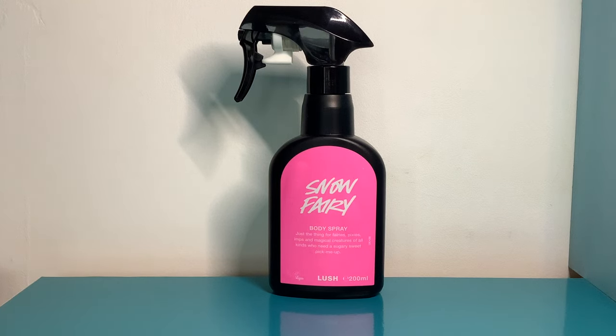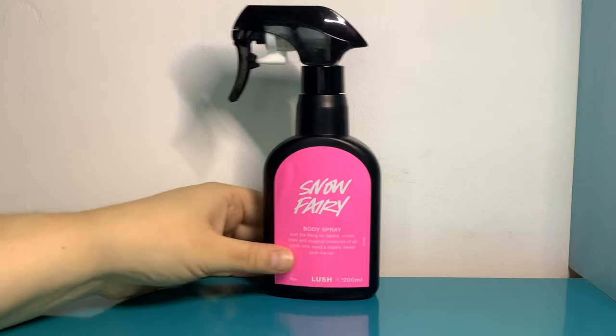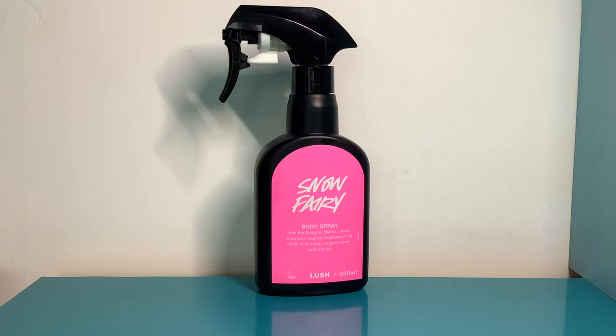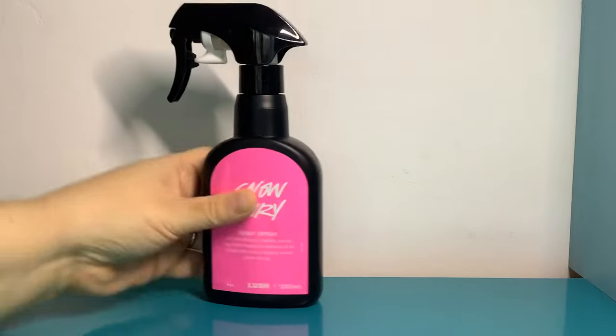Snow Fairy is back at Lush, which is always totally awesome. This is my version of a cotton candy perfume — it's not entirely cotton candy, there's something bubblegummy about it. If you're British you'll probably know what I'm talking about: those foam shrimp sweets, kind of bubblegummy cotton-candy-ish, really sweet foam in the shape of a shrimp. I think Snow Fairy smells like the pink shrimp sweets and I absolutely love it.